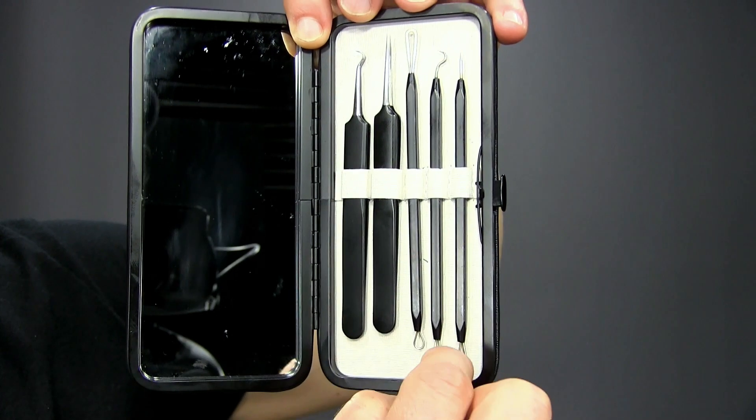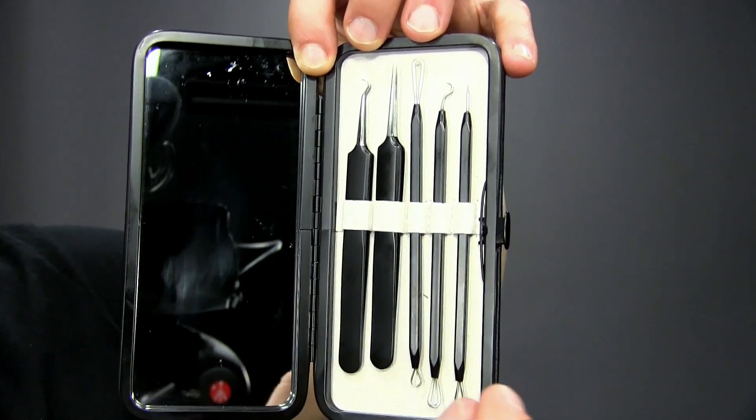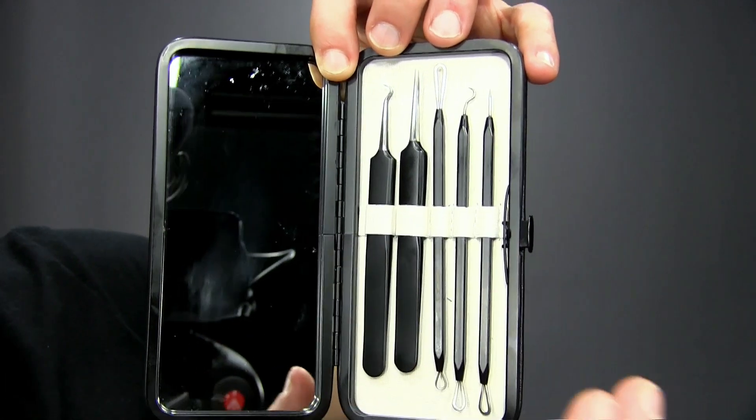All of these little hooks and openings — this is what you actually place over the pimple and press down, gently though. You want to make sure that you're extracting what's inside.